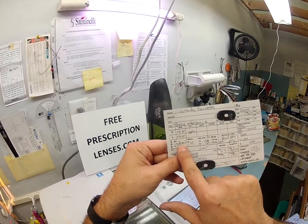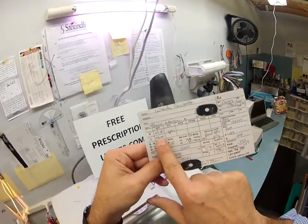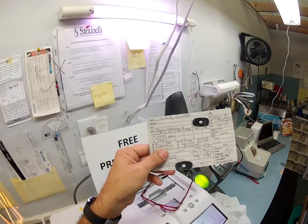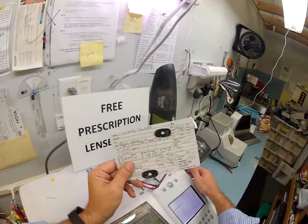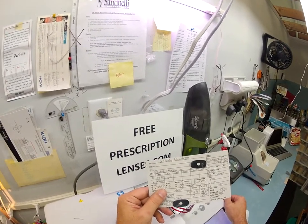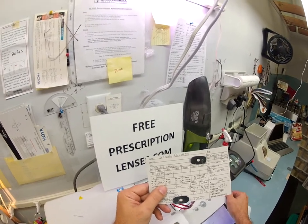You're at plus 3.50 in your right eye; add the bifocal add and you actually need plus 5.50 for reading in the right and plus 5.00 for the left — which they don't actually make, but should you ever need computer glasses or reading glasses I can custom make them. The unit of measurement in the optical field is called a diopter — D-I-O-P-T-E-R — and everything is in quarter increments: 0.25, 0.50, 0.75, 1.00.